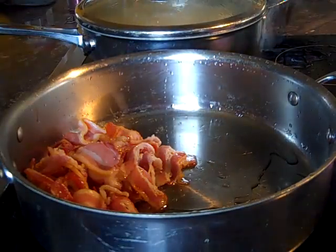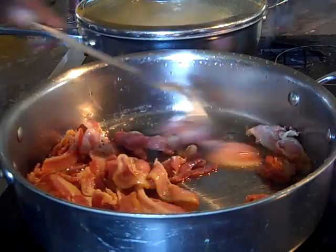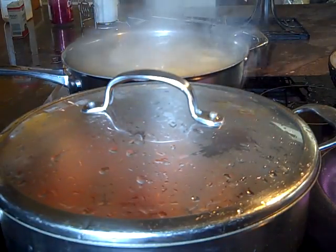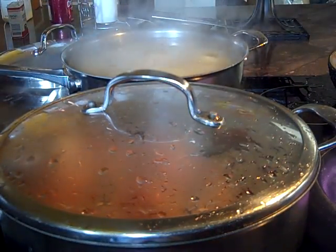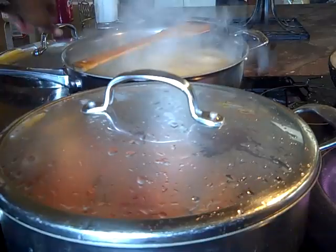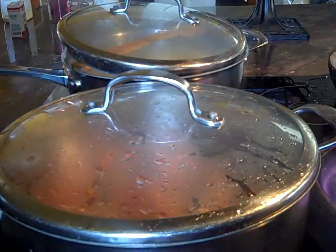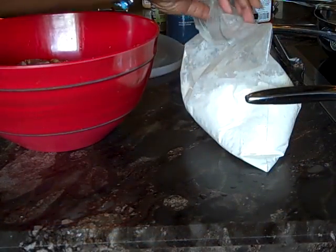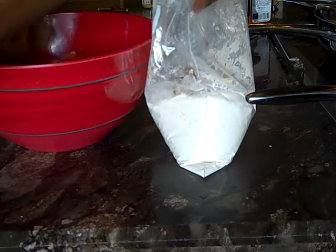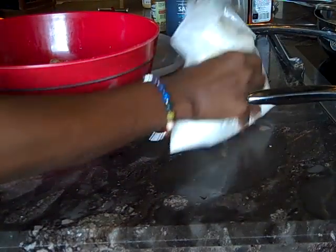We're going to switch this out and use the saucepan so we can put some string beans on. As you can see, this over here is beginning to boil. Anytime it begins to do that and you don't want it to boil over, you can take a wooden spoon and lay it across the pot and then put your lid on — and it won't boil over.